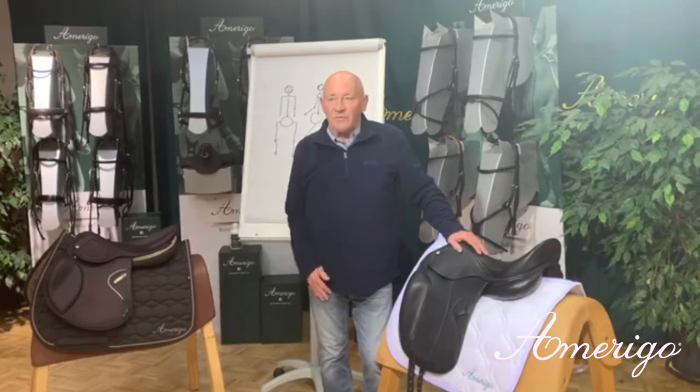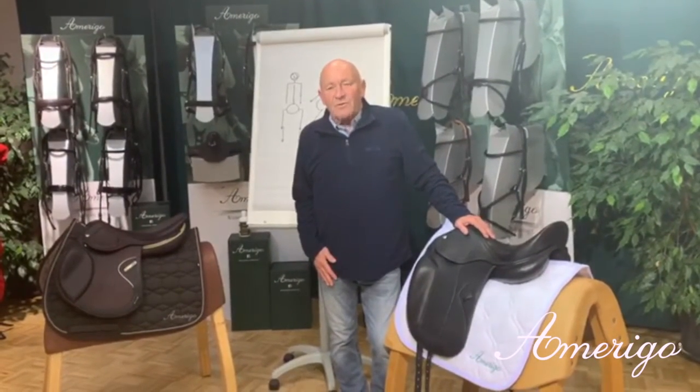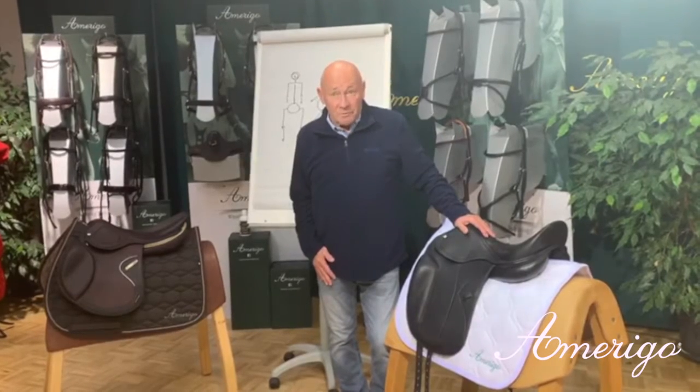Hello, everybody. Thank you for the numerous questions we got. There were a lot of questions about fitting the rider correctly.